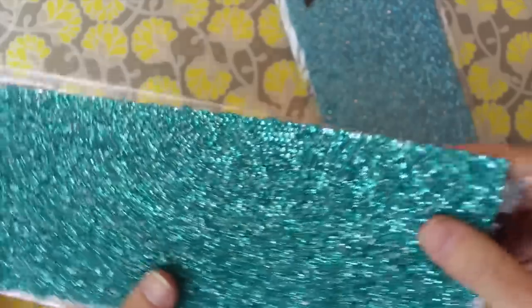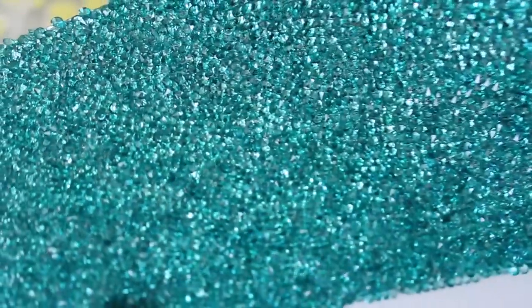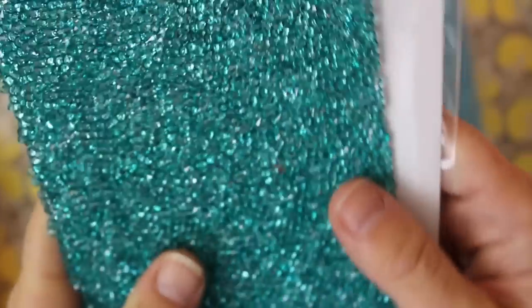This next one looks like a crushed jeweled texture — it's super sparkly and shiny, a little chunky to the touch, but again it's in a jewel sheet format. It's adhesive and you can cut it with a craft blade, scissors, or your Sizzix dies. This just looks like you crushed up beautiful glass and embedded it in a piece of paper. Amazing — how do they do this?